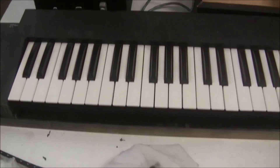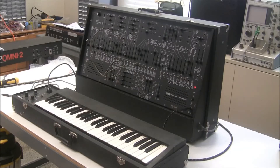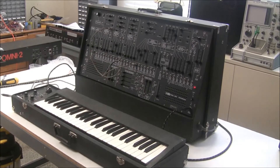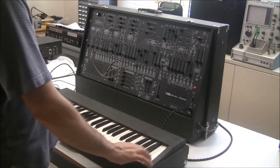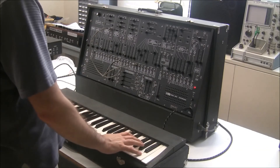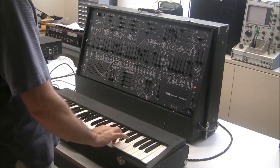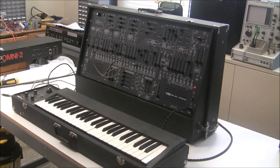With that, the most awesome synthesizer ever made has completed its stay here in Southern California, and it's ready to go back to its home in the desert. This is Synth Chaser from synthchaser.com. Thanks for watching, and I hope you enjoyed this video.